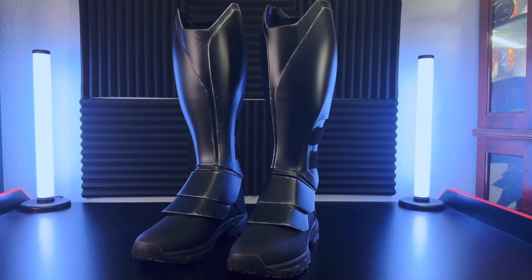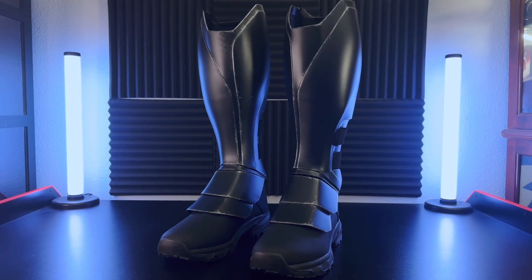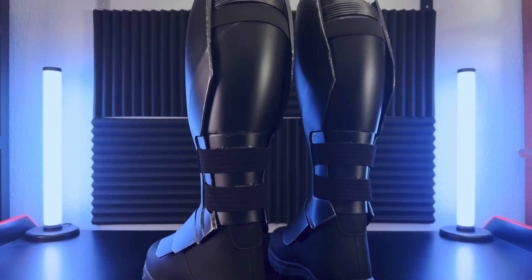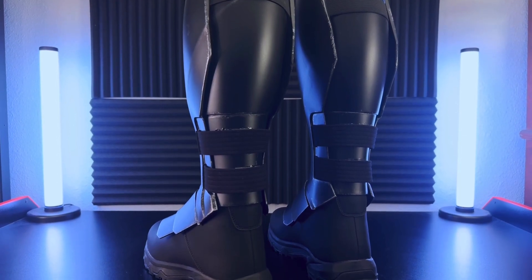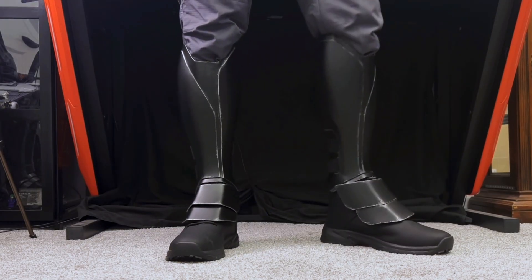This is the eighth installment in a series of videos where I document the build of an entire Batsuit from Ben Affleck's cancelled 2022 Batman movie. In this portion of the build, I'll be focusing on the boots and shin guards, some of the most recognizable pieces of the suit's lower armor. These will be created using a combination of 3D-printed PLA, resin, and flexible TPU material.